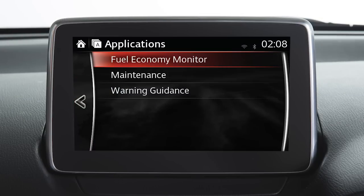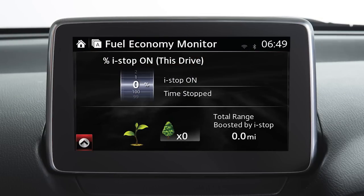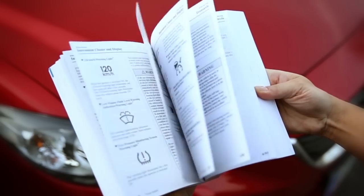Touch the icon on the home screen and then touch fuel economy monitor to view eco driving information. For more details, please refer to the owner's manual.